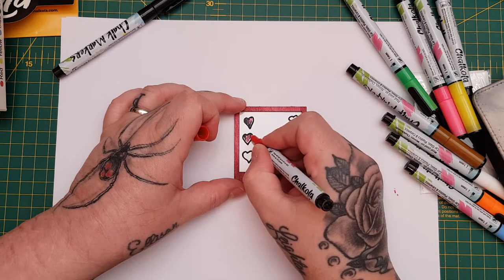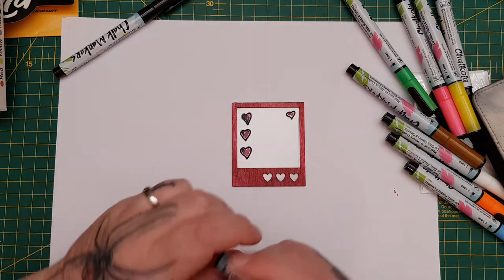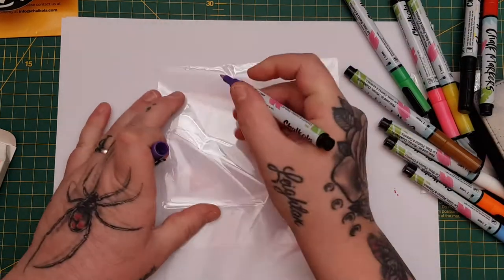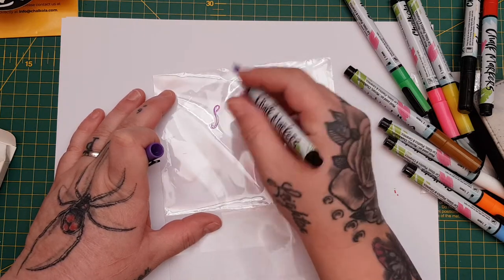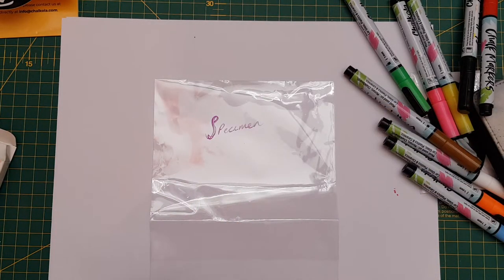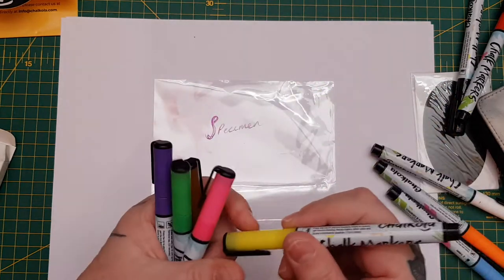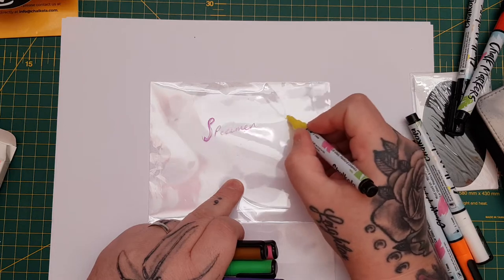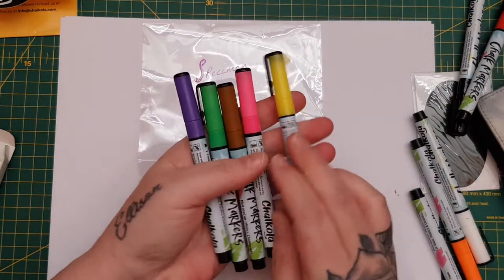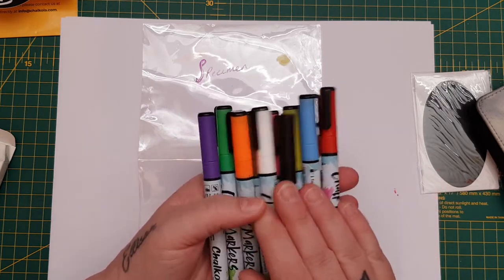I have to be careful because the colors do mix if I go slightly too fast and don't let it dry enough, but look — you can color onto the acetate which I think is really cool, and the fact that it dries too. Let me take the purple that I've opened — look how fine you can write. 'Specimen' — how cool is that, and it will dry. In this pack you get the purple, the brown, the green, the pink, the neon pink, the neon yellow — they are really neon — the blue, the orange, the black, the white, and the red.